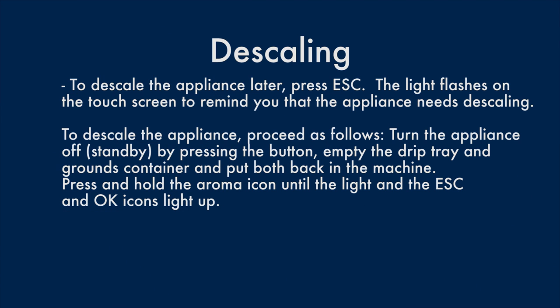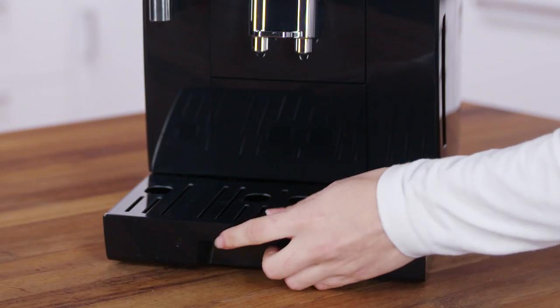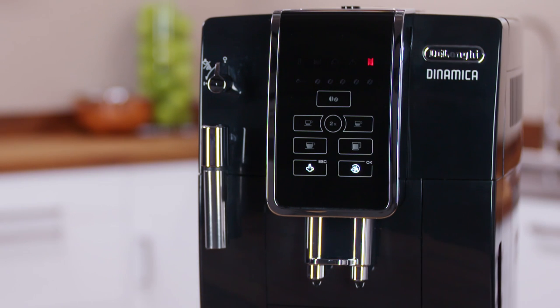To descale the appliance later, press Escape. The light flashes on the touchscreen to remind you that the appliance needs descaling. To descale the appliance, proceed as follows: turn the appliance off or to standby by pressing the button. Empty the drip tray and grounds container and put both back in the machine. Press and hold the aroma icon until the light and the Escape and OK icons light up.